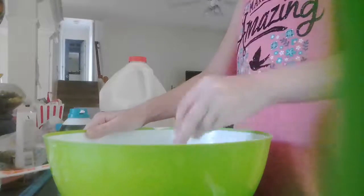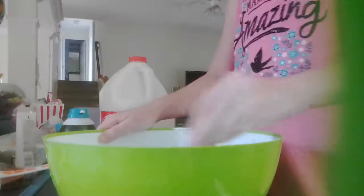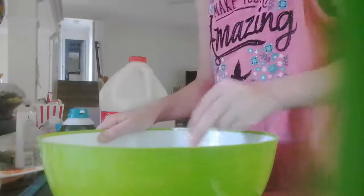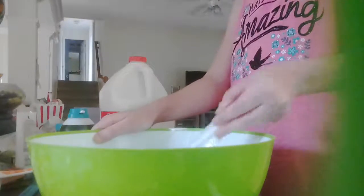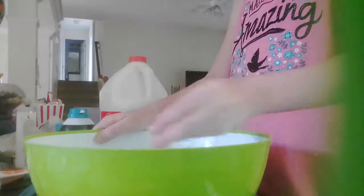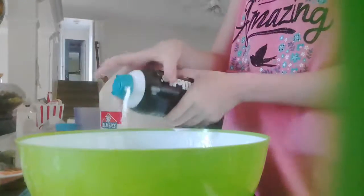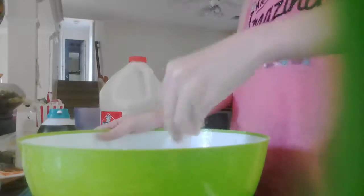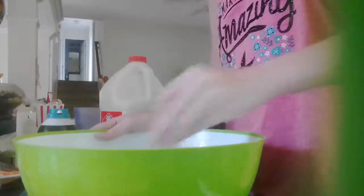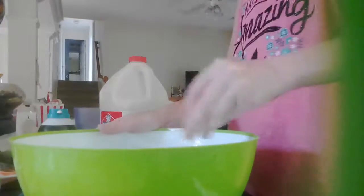You will also need your borax solution — I forgot to get that but I will get it. Now I just want to mix it into all the white and blue. I don't know why none of this is mixing all the way. I might add a little bit more shaving cream. This is also going to make it lighter. I don't really care — it's slime, I'm not really picky about color as long as it's good. I'll be back when this is well mixed together.